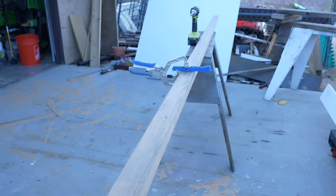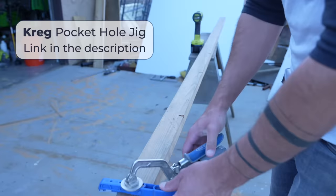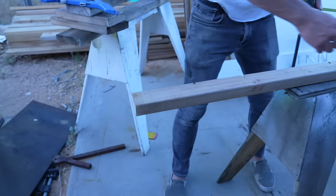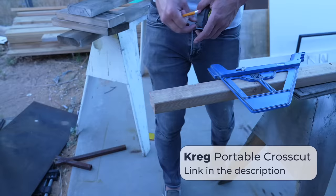After ripping down these two 20 foot long pieces to two and a half inches wide, I used my Kreg mini pocket hole jig to drill a bunch of angled holes that'll allow me to attach the support rails to the underside of the bench top. I trimmed off about two inches on each end of the supports — I don't really need the full length and the ends were a little beaten up. I also added a little 45 degree angle just for aesthetics.